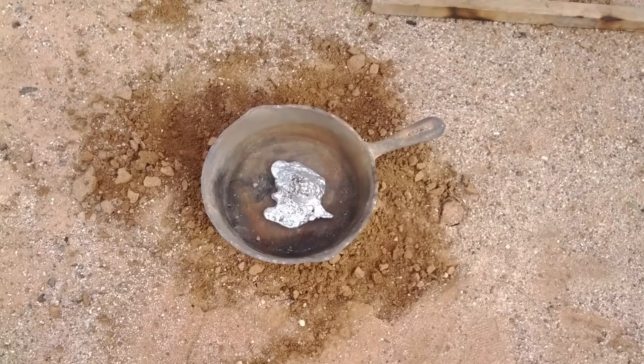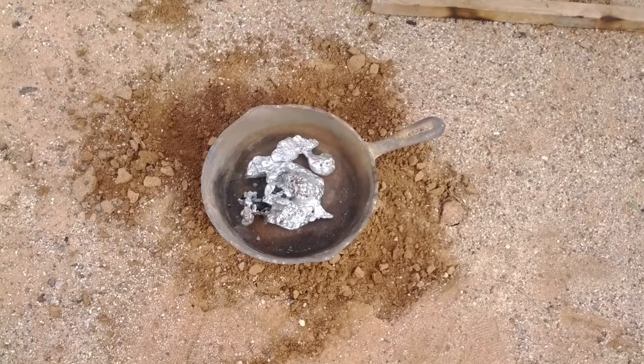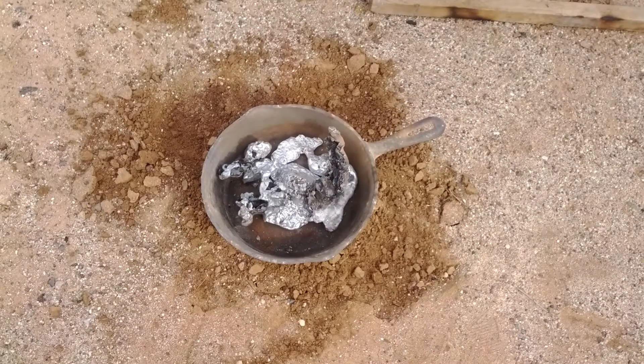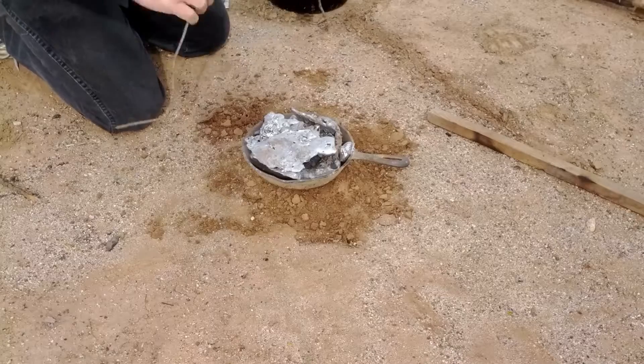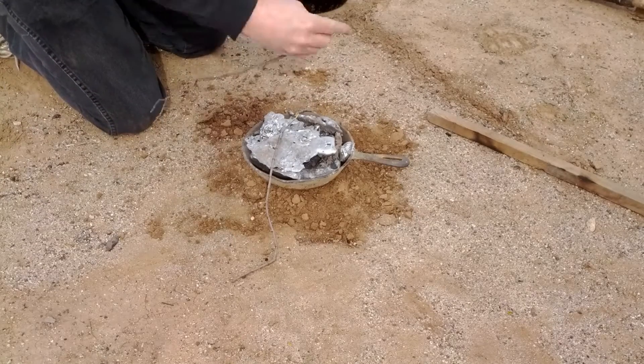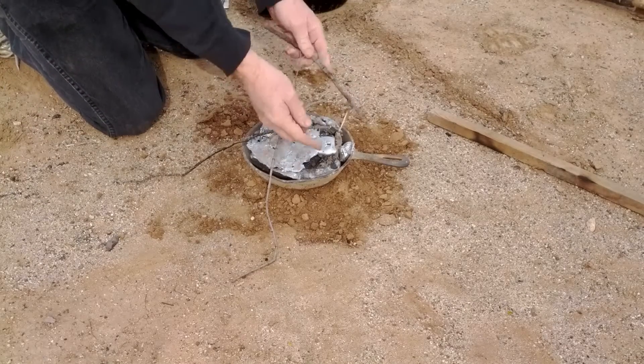Here I'm loading scrap aluminum into the pan. We had a bonfire and just threw a bunch of aluminum in it. I tried to make a video of us melting that down, but it was at night so it didn't come out very well. By the way, you can use any kind of aluminum.